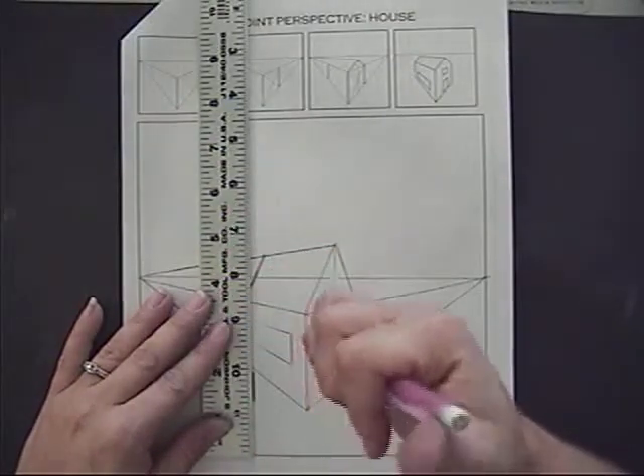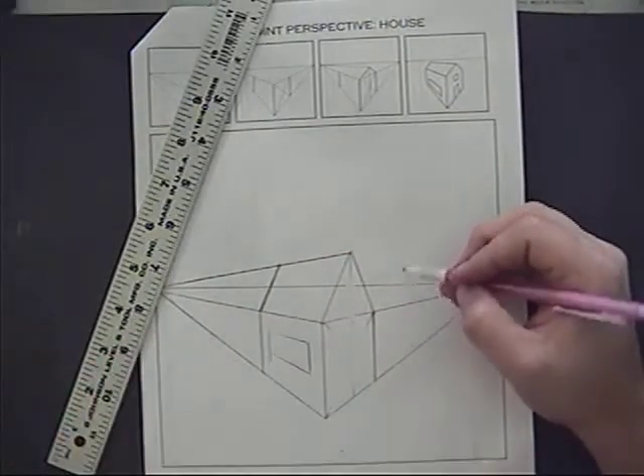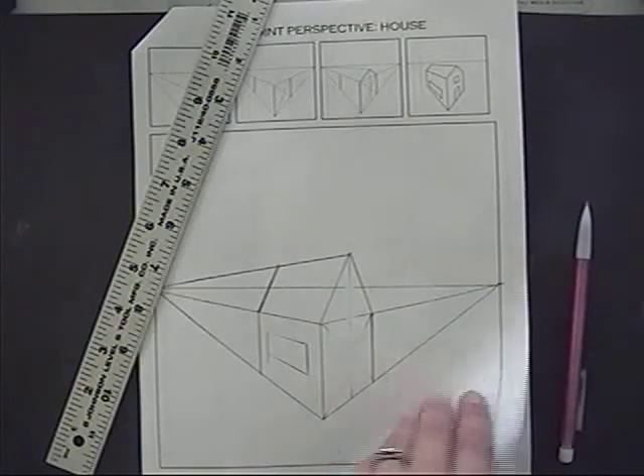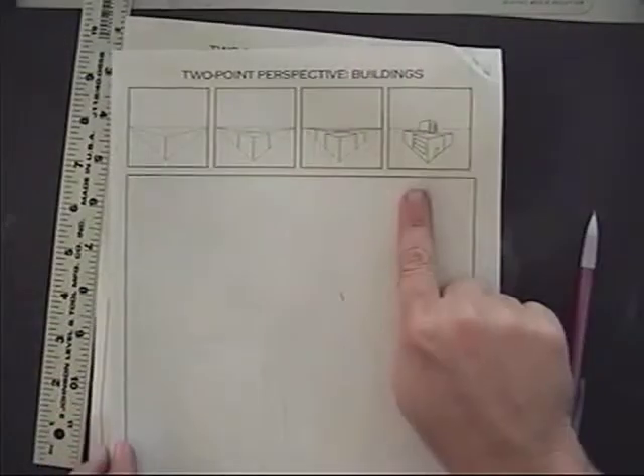Go ahead and try drawing some windows and maybe another building, maybe one back here up on the horizon line. See what happens when you experiment a little bit with this. If you get done and you want to challenge yourself, you can try more of a city building on the back side as well.